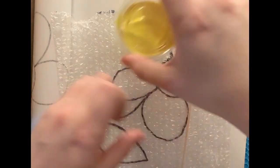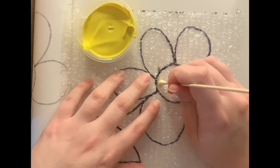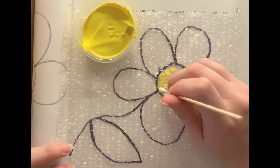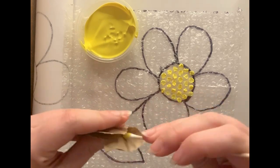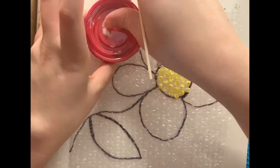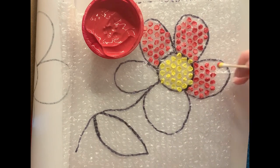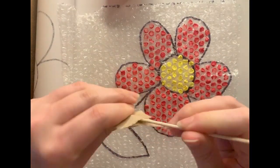Now you can grab your Q-tip and use some acrylic paints. You're going to dip your Q-tip very carefully and dot whichever area you want to be that color. For example, for the center of my flower, I am dotting the bubble wrap itself in yellow. I'm using a spare little piece of paper to wipe off the Q-tip and I'm going to reuse the same Q-tip for all of my colors. Next, I'm going in with some red and dotting on my bubble wrap. This is the actual side of the bubble wrap that the bubbles stick out on — I did my original drawing on the smooth side and I'm applying paint on the bubbles.